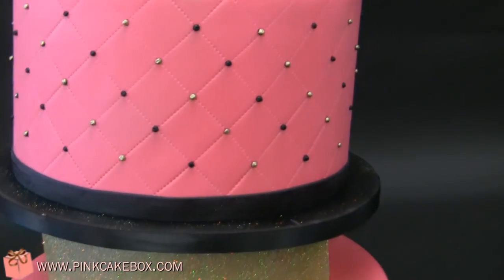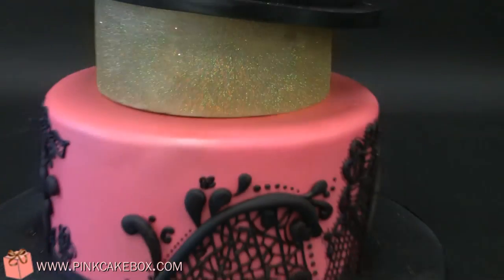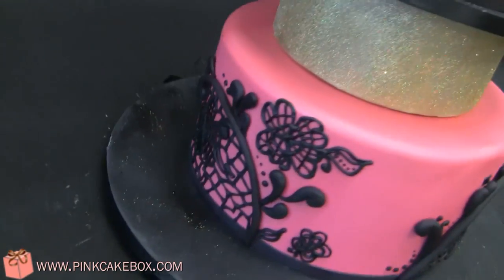Then we have a quilted tier with gold and black dots and another very glittery separator, and then lots of lace all around the back and the bottom.